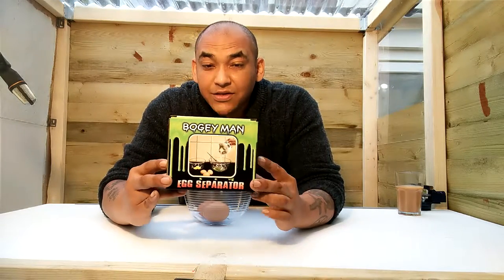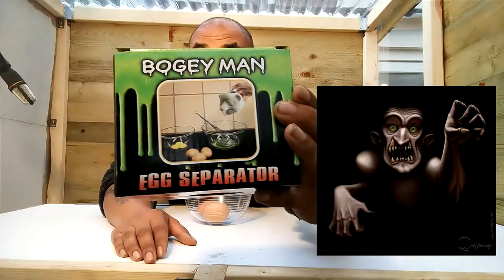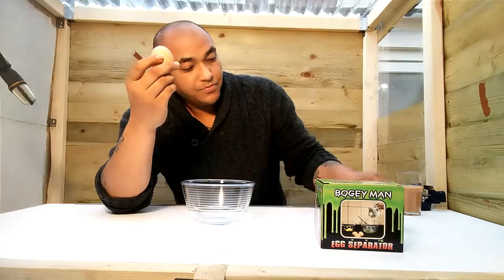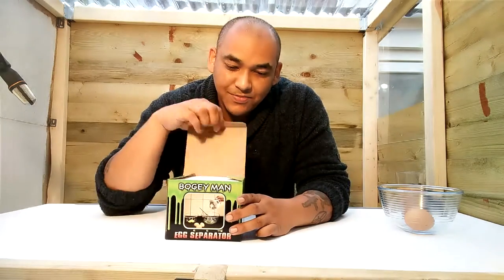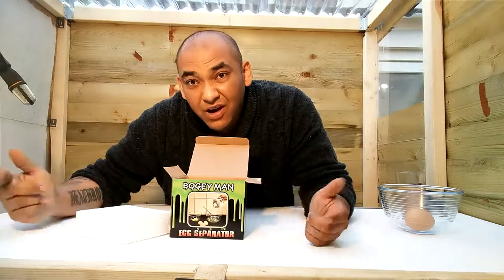So guys, what is this? Would you like to have a look? It looks a bit creepy. I've never seen anything like it. Now let me tell you what it does — it's the bogeyman. It's an egg separator, but it's weird. Shall we have a look at this thing? Want to see something weird? Want to see something strange? You ready for this? It's a bit gross but let's have a look.